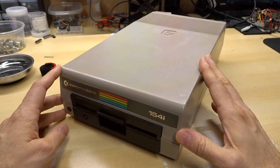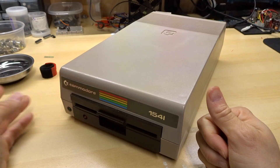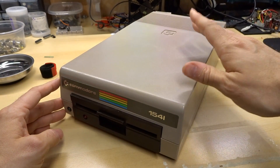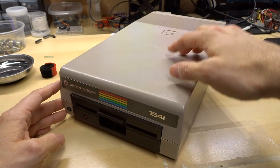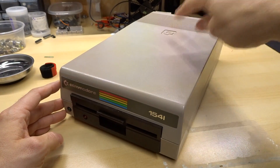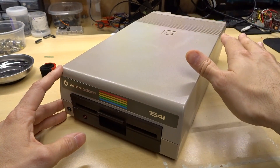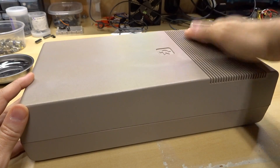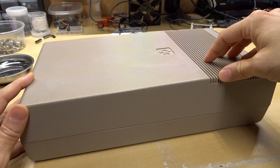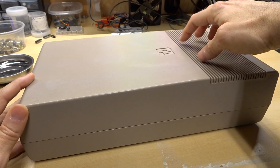What this drive is known for is a couple of things. One is it's known for being very slow, and that has nothing to do with the drive — that's more to do with the interface between the drive and the computer. Something like Jiffy DOS, which is a ROM you put inside the disk drive and a ROM you put inside the computer, speeds up the transfers dramatically. But the second thing this thing is known for is being really hot.